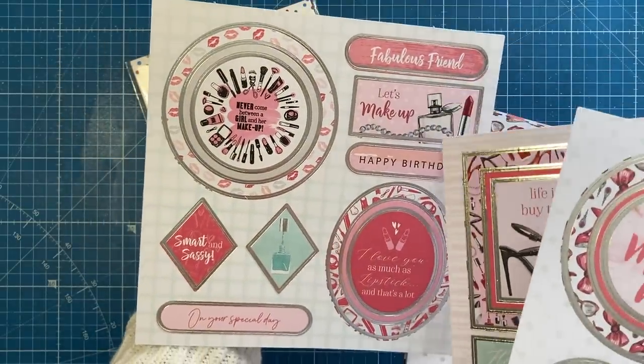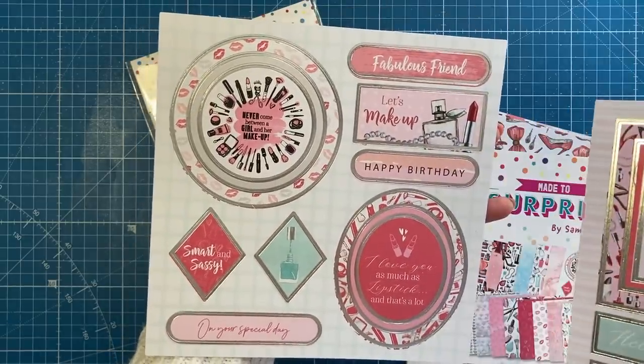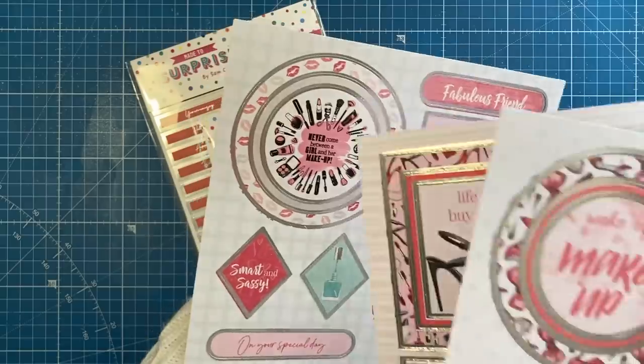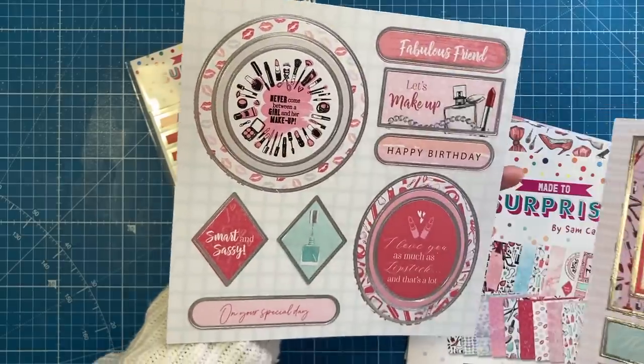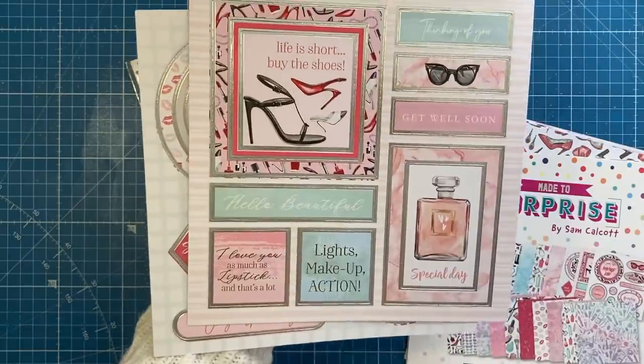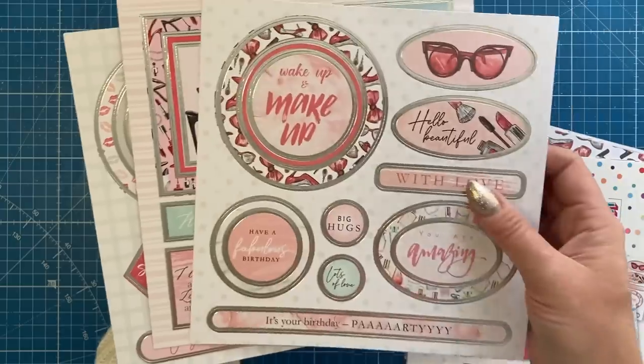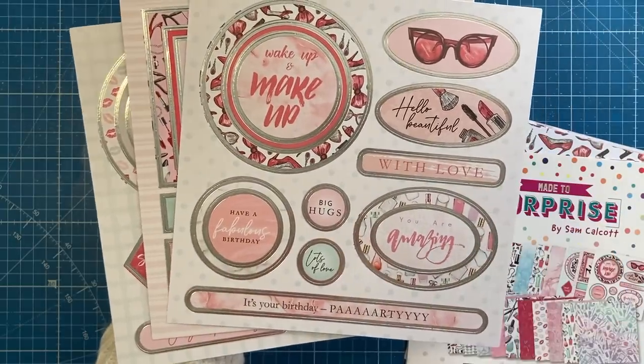Lots of you will recognise these different sentiments and the fonts — it's all from the Let's Hear It For The Girls stamp set. I love this one here: Never come between a girl and her makeup. I love you as much as lipstick and that's a lot. Life is short, buy the shoes. Special day — with the perfume, lights, makeup, action. And then this one here: Wake Up and Makeup.